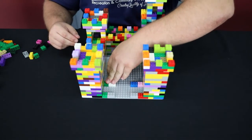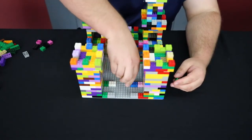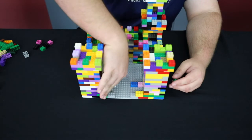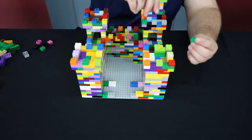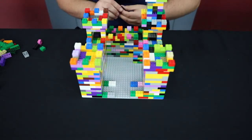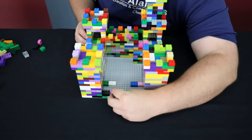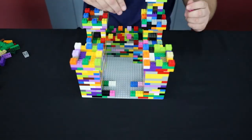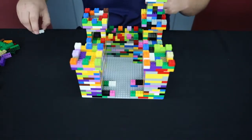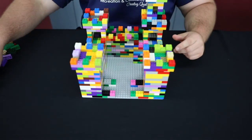Now we're going to do that same pattern and go four levels up. Remember we're going to try and close these gaps. I'll show you how to do the first one before we speed it up. I'm going to connect it — the two-by-three in the corner, connecting the two-by-two and two-by-three, then put the square piece in. I'll do that same thing for all four sides.